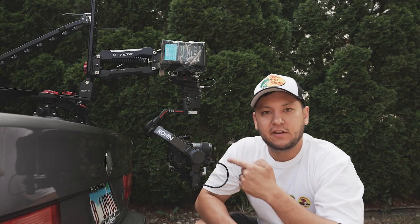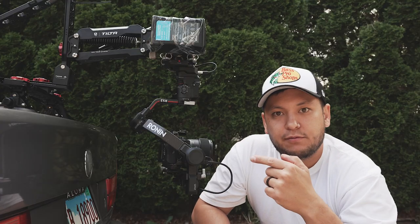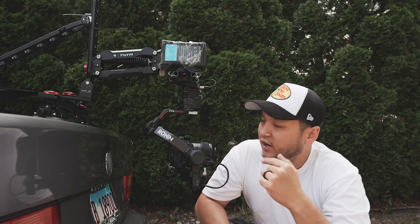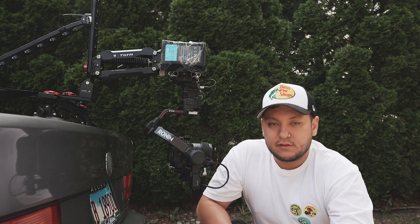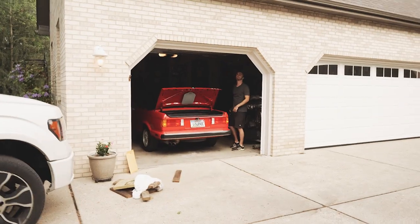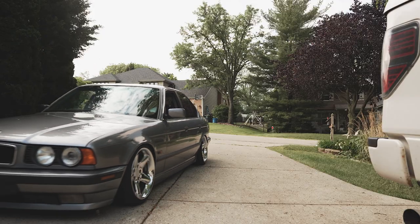I went through and tightened the spring by five turns, because I had it set up for the R350, which is a lot softer riding vehicle. So I tightened that up a little bit to account for this thing bouncing around. Powered up and we should be on our way — hopefully it stays on. What do you think, Josh? It'll stay on? Okay, that was kind of hectic.